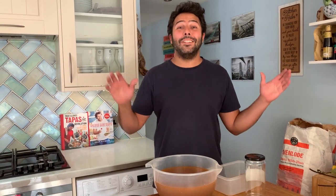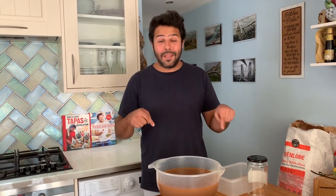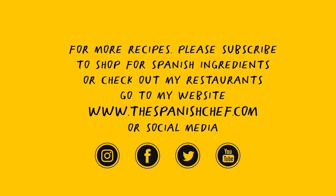All the best, see you again soon, and let me know on social media any comments, or in the comment box below. All the best. If you enjoyed the video, please like it, share it and subscribe.